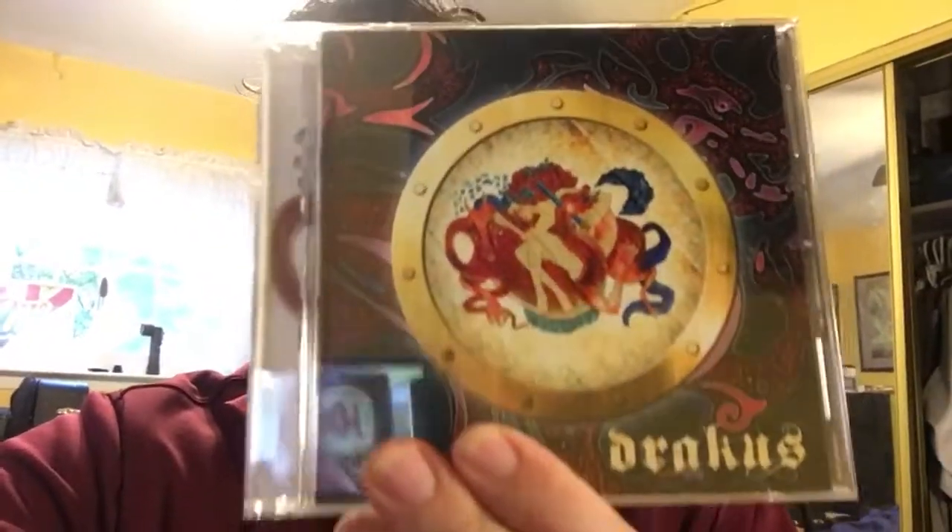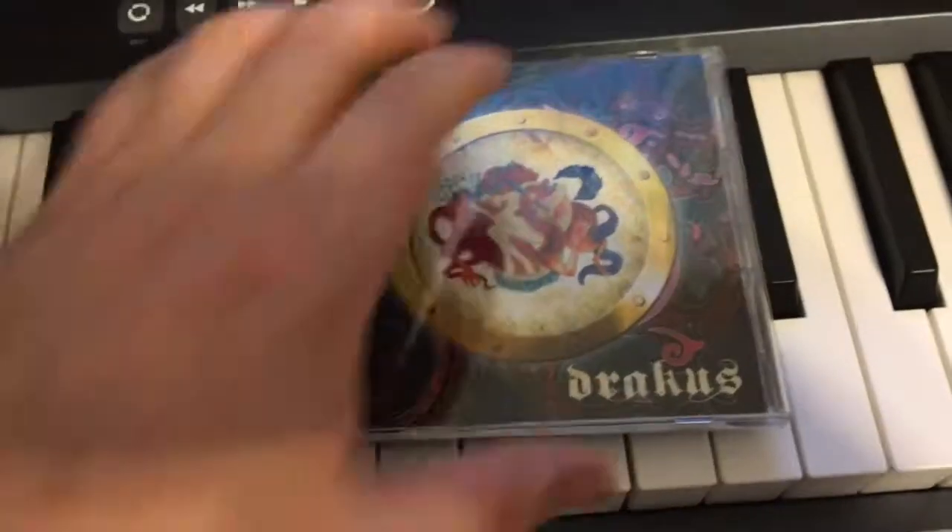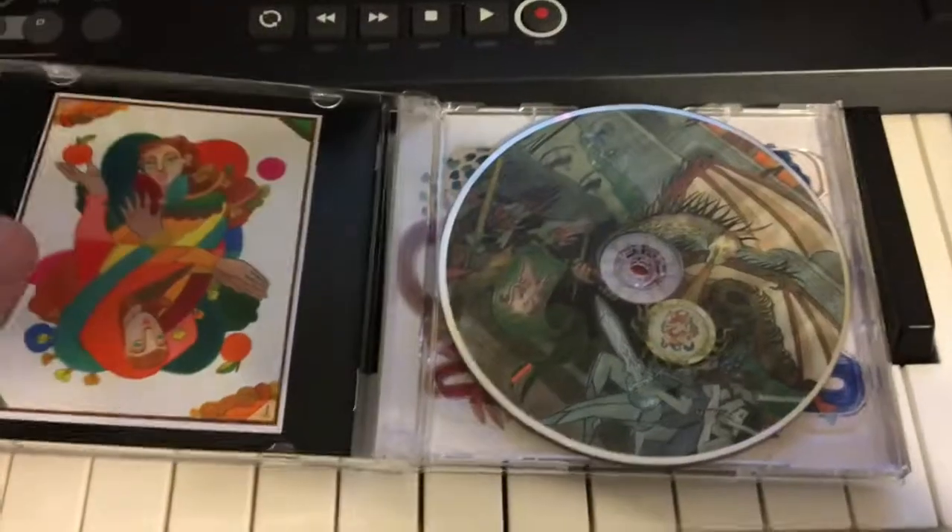Hey guys, I got some great news. My Dracus CD just arrived in the mail. I'm just gonna open it up and show you what's inside. I already took the plastic off because I don't know if I could do that with one hand here. But yeah, this is the way the CDs look.